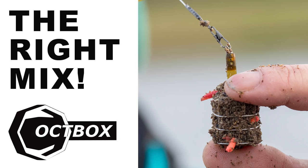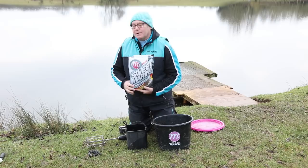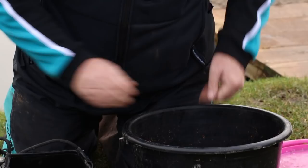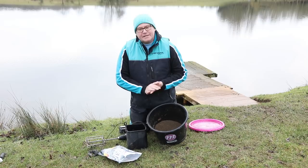Groundbait choice for today is the Mainline Match Sweet Marine. Lovely kind of groundbait, high quality fish meals with a hint of sweetness. Which when you're fishing places like Meadowlands is perfect for when you're catching roach, skimmers and the odd carp. It's got a resealable bag — I've used a kilo of this before so I've got a kilo left. I'm going straight into the bucket. As you can see it's got some lovely bits and bobs in. Smells absolutely beautiful. Couldn't be easier to prepare.